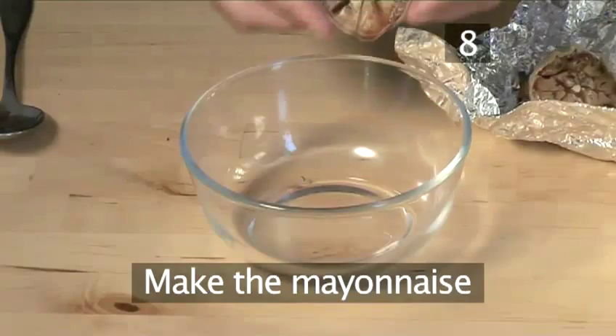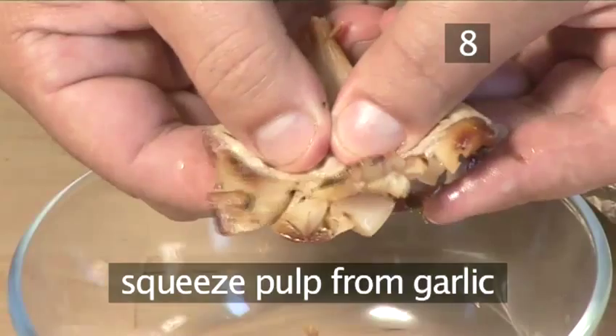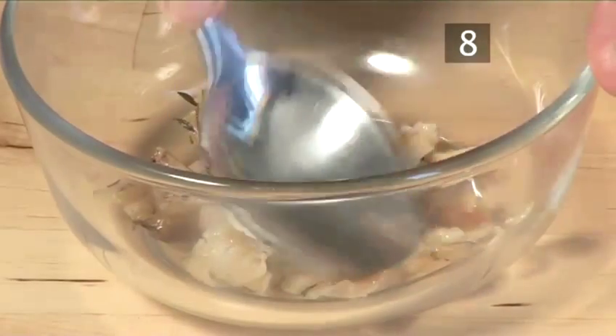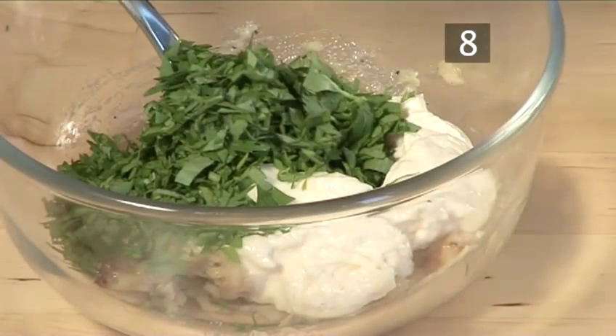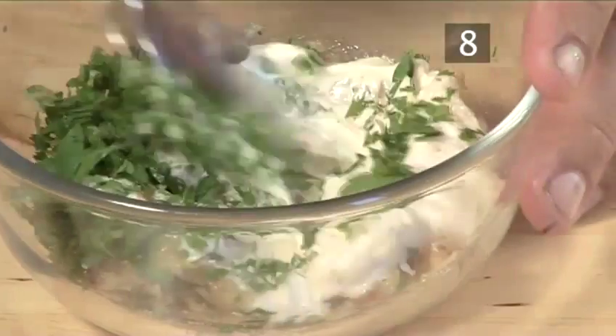Step 8. Make the mayonnaise. First, squeeze the pulp out of the garlic. Then take a spoon and mash it up. Add the mayonnaise and parsley. Season with a little salt and white pepper, and mix thoroughly.